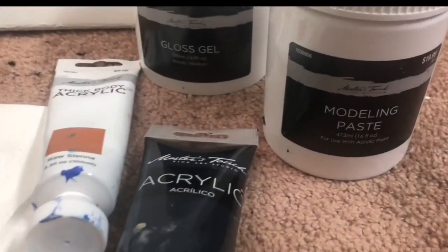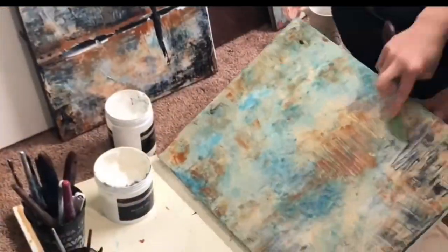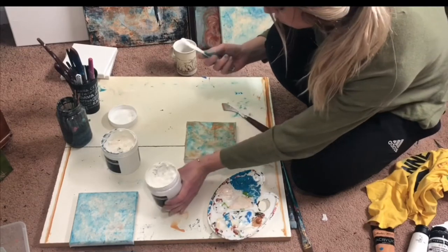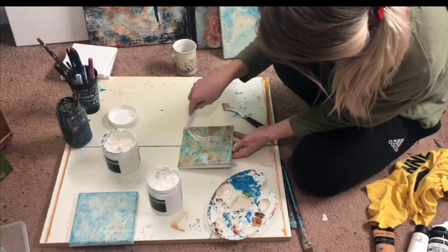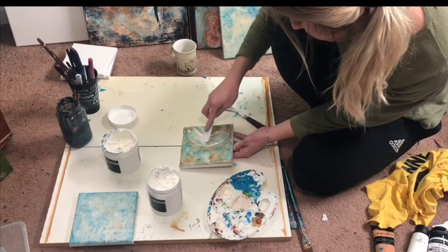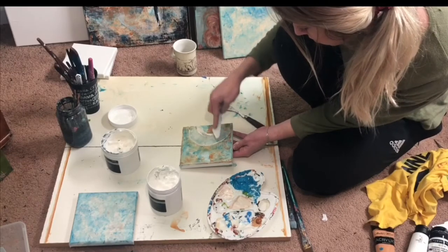The last two supplies we're going to be adding are the molding paste and a Payne's gray. First we're going to use our gel medium with the Payne's gray — like we did the raw sienna — and start on the outer edges with just a quick layer. Then we're going to use the molding paste to create some texture, using our palette knife to scrape it onto the canvas. In the original piece I have a half circle on the right side, so I'm using the angular palette knife and just continuing to scrape in that direction — lay it on, scrape it off — and that's how we get all the texture in the final piece.